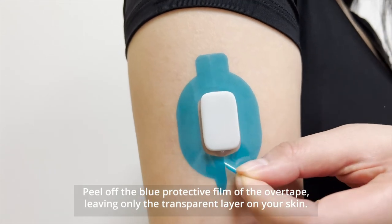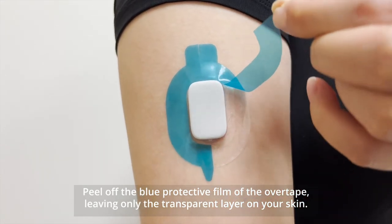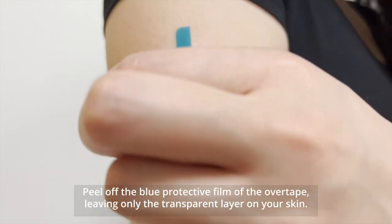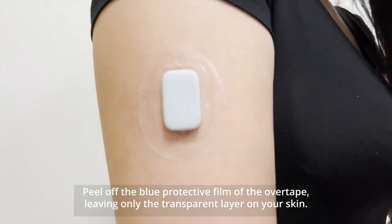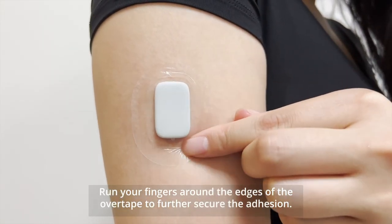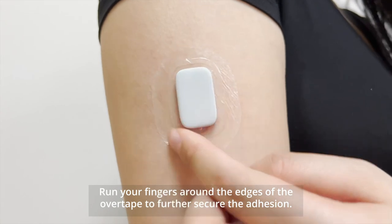Peel off the blue protective film of the overtape, leaving only the transparent layer on your skin. Run your fingers around the edges of the overtape to further secure the adhesion.